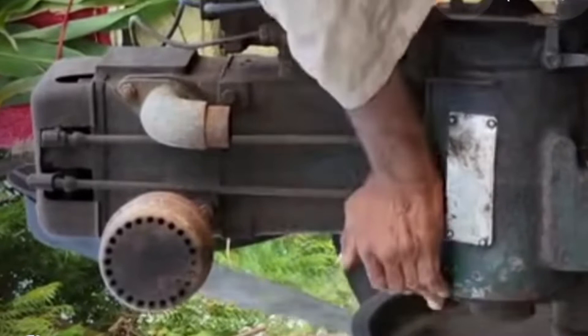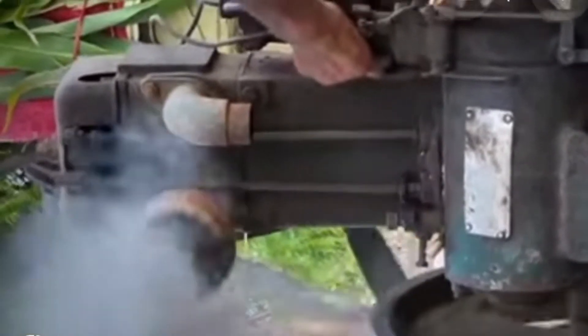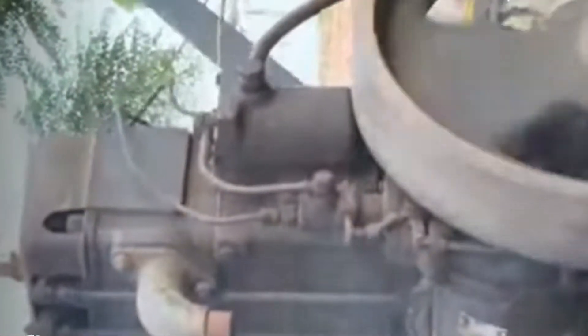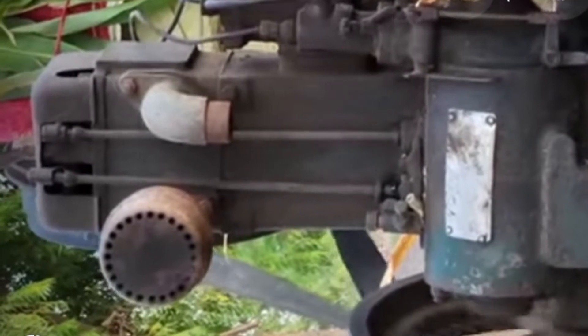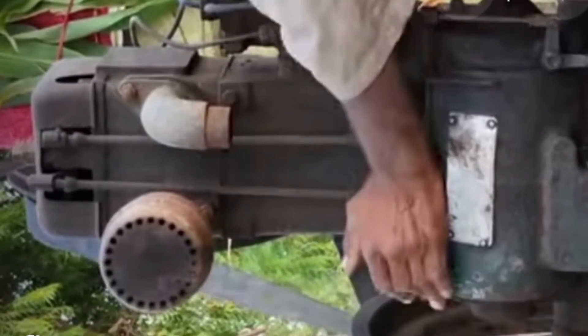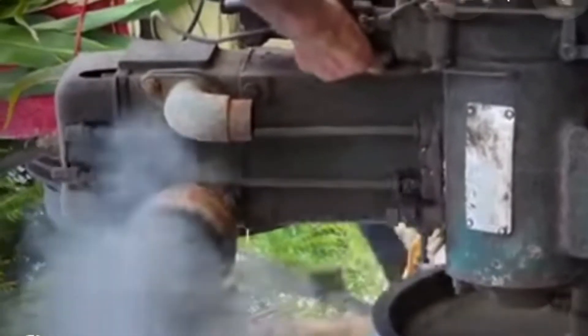This is the process for starting the old engine, which is generally situated in the village area. This is a very old engine type, and till today this type of engine is not commonly found in the field.